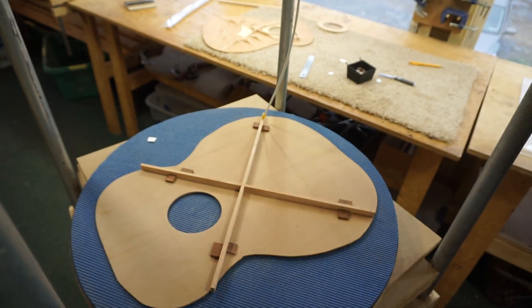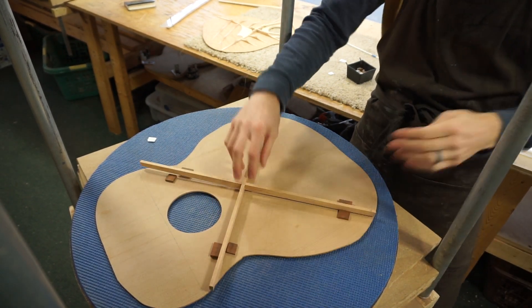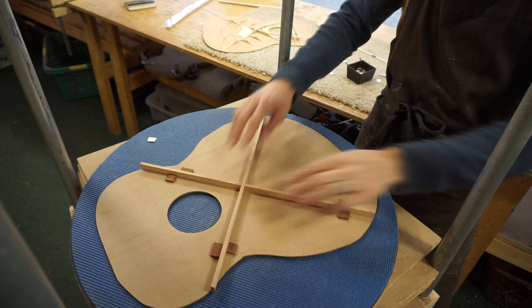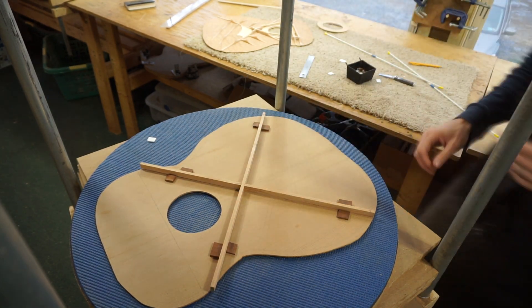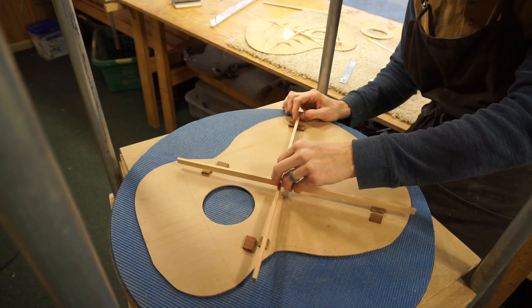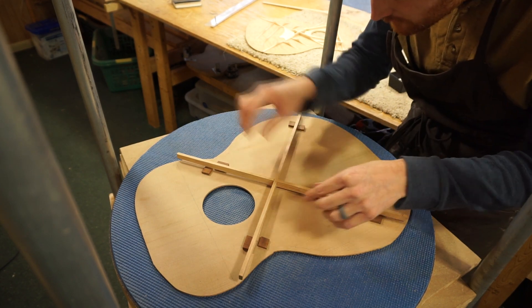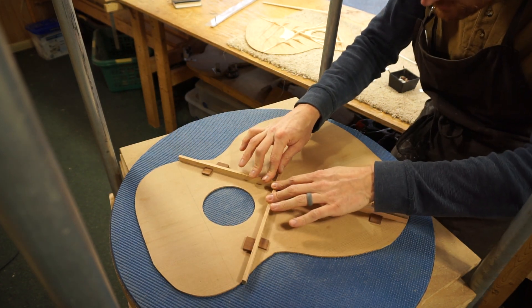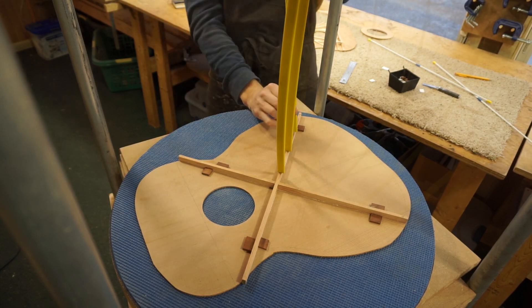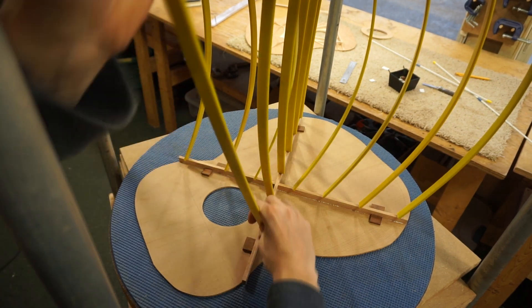Now with its position fully referenced by the spacer blocks, I can take this thing out and glue it down for real this time. See, it pops right out of its channels, and after I put the glue on it's very easy to fit that right back in. Okay, glue on and we're ready to go.